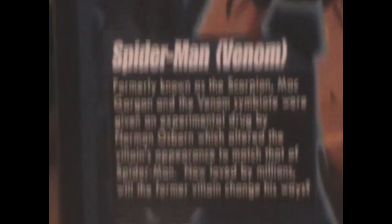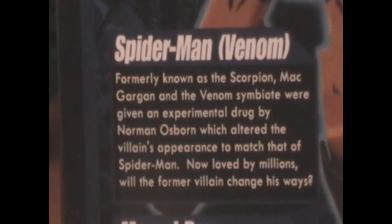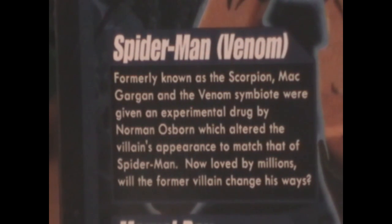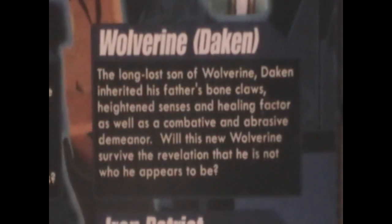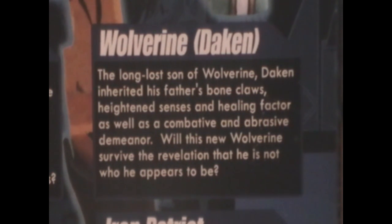So let me read these to you. Formerly known as Scorpion, Mac Gargan and the Venom Symbiote were given an experimental drug by Norman Osborn, which altered the villain's appearance to match that of Spider-Man. Now loved by millions, will the former villain change his ways? Probably not. The long-lost son of Wolverine, Daken inherited his father's bone claws, heightened senses, and healing factor, as well as a combative and abrasive demeanor. Will this new Wolverine survive the revelation that he is not who he appears to be? Once again, probably not.